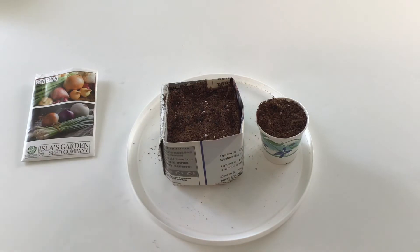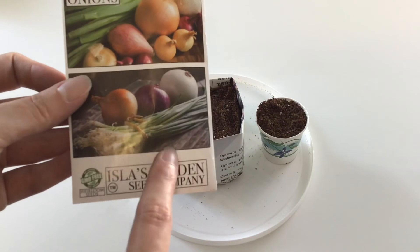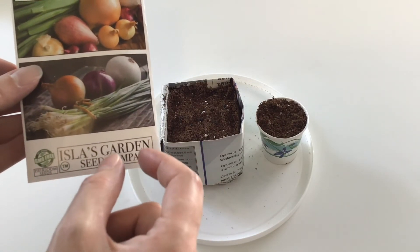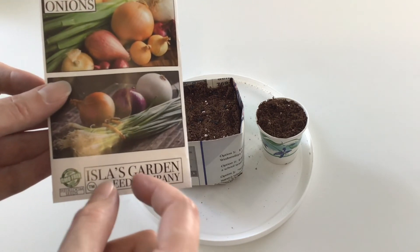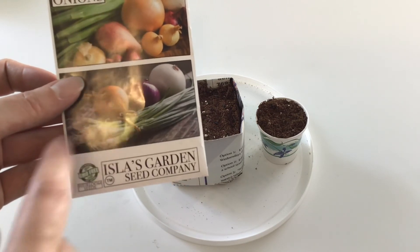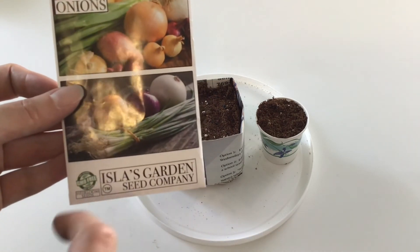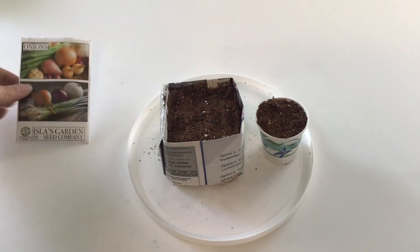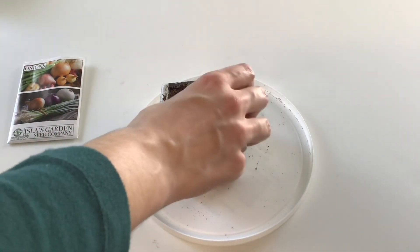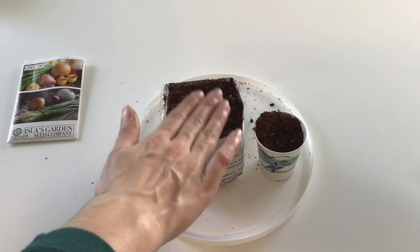I'll replant them out in the garden when they look like about green onions. Onions can be in a compact growing area when they first start out. When I bought my Walla Wallas they were about that size in a bunch, and then I planted them three to four inches apart out in the garden — that's when they grow their bulb. Then I just have some extra seed starting mix to dump on top, and I'll just water this in.